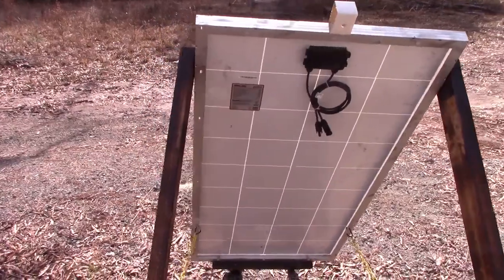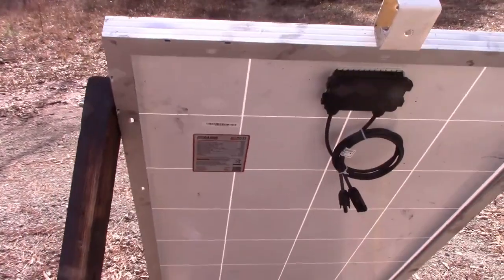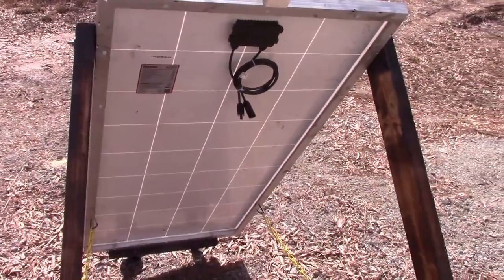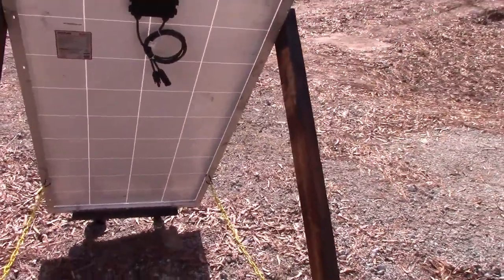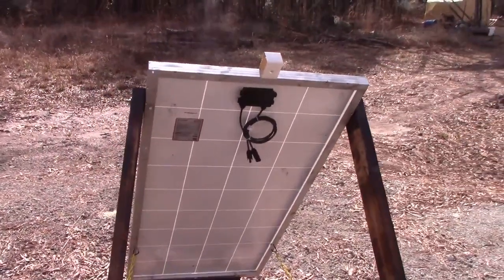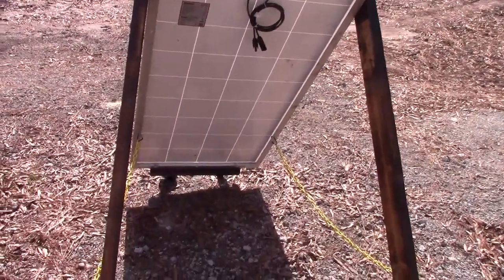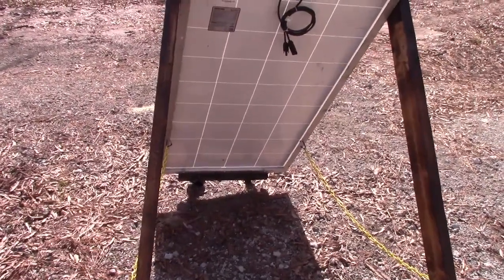This is a 200-watt Mega Rich solar panel, and the reason I got this is it's the best one that works with the Blue Eddy EBS 70s. Apparently it's really hard to find a glass solar panel that will max it out, and this is about as close as you can get without going over the amperage.